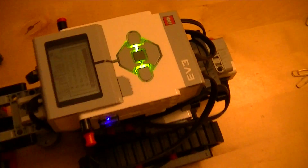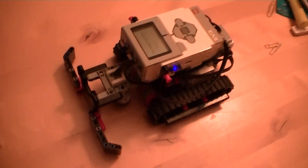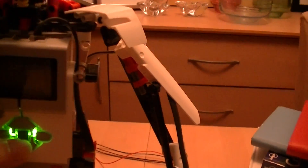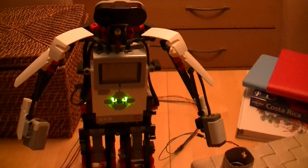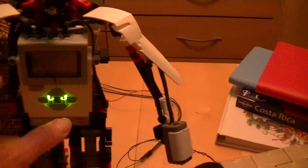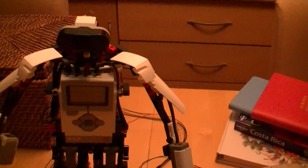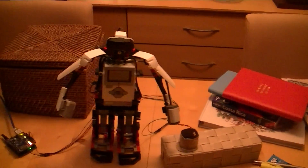Let me just start up the tank program. Starting tank. The tank is now in waiting mode. I'm going to start up the robot — the first thing the robot will do is make the Bluetooth connection between itself and the tank, and then it will sit in waiting mode for the signal from the speaker through the Arduino, through the web. Connecting the two robots. Connected. Waiting for web message.